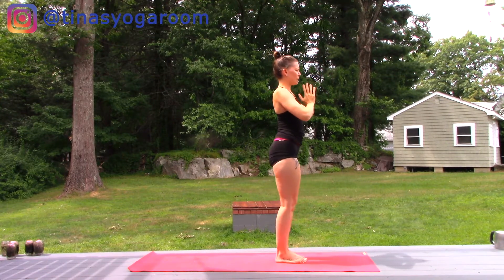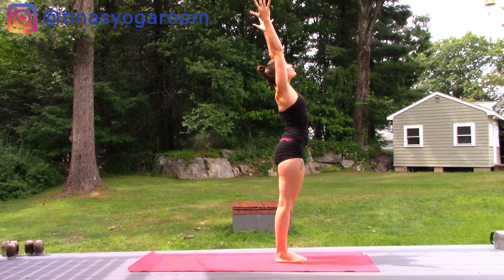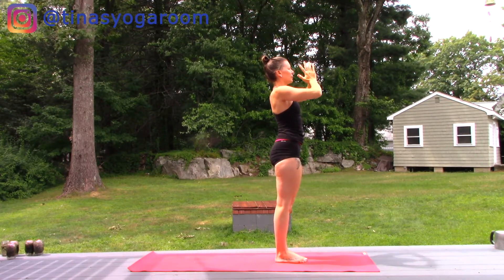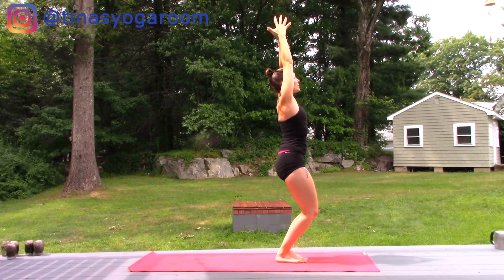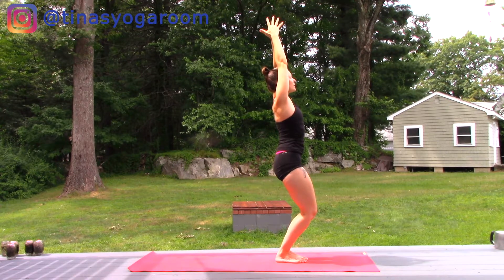Walk those toe mounds in towards touch. Let's take a breath in to reach up, and a breath out — hands to heart center. Bend the knees, add a sweep of the arms up — chair pose. Check in to make sure your tailbone is tucking straight down and the toes are really light here. Relax the shoulders and take some deep breaths.